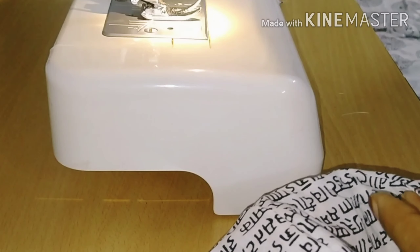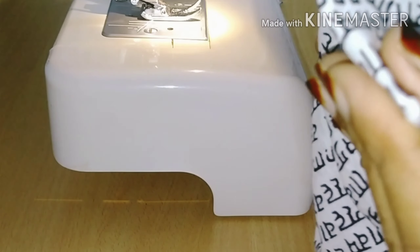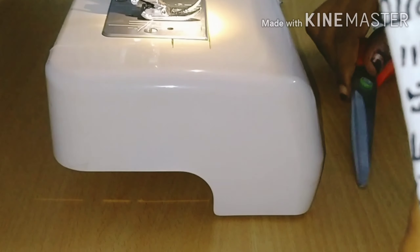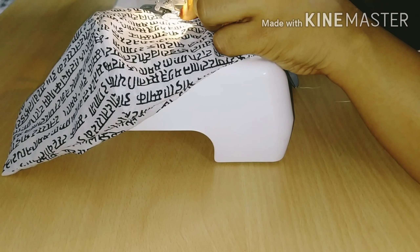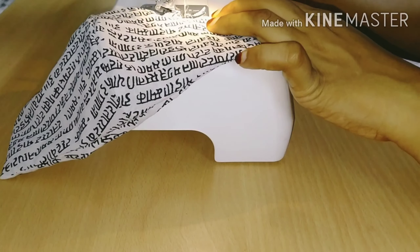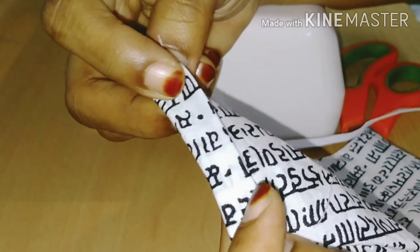We will need scissors to trim the edges. Then just stitch it and close it. Then we will prepare our mask and make it elastic.